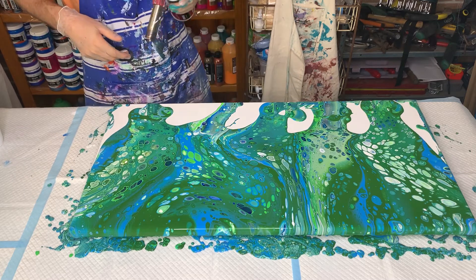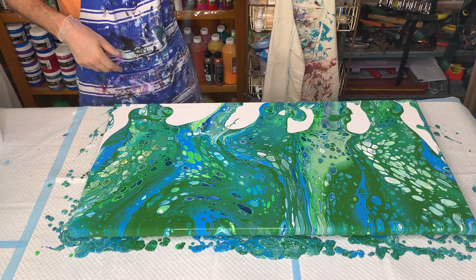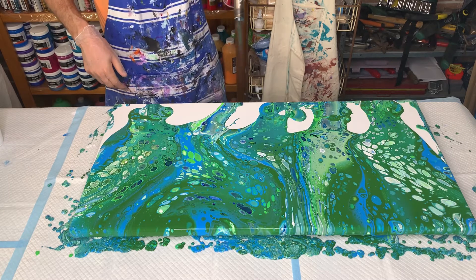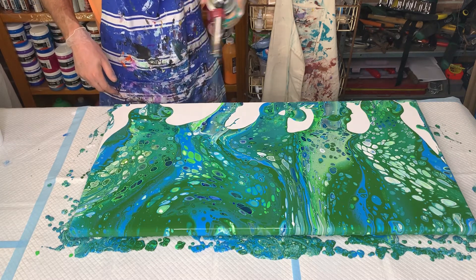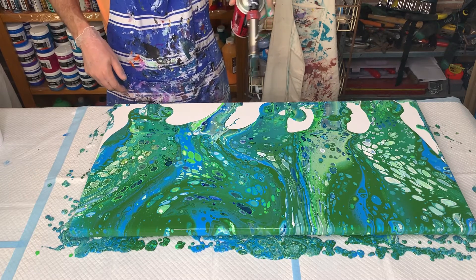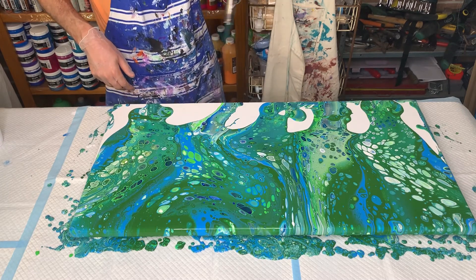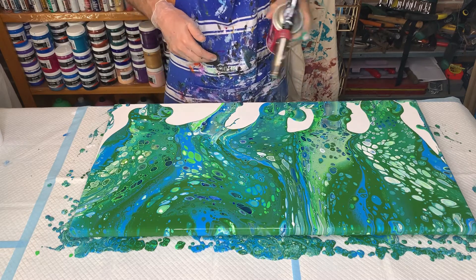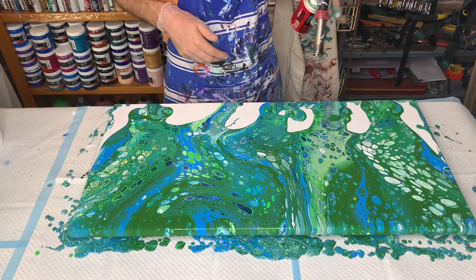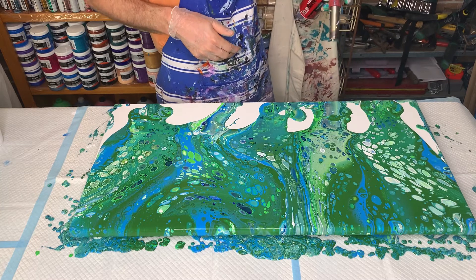Now I'll get out the torch — some new cans. Don't go too close. Hopefully some of the light green will pop through and some of the white.